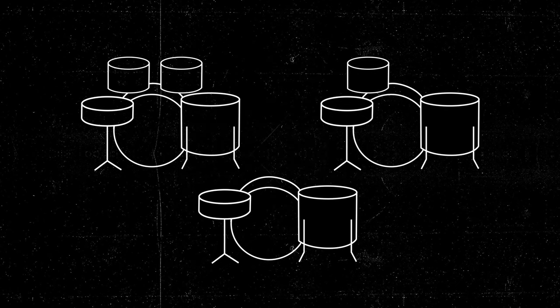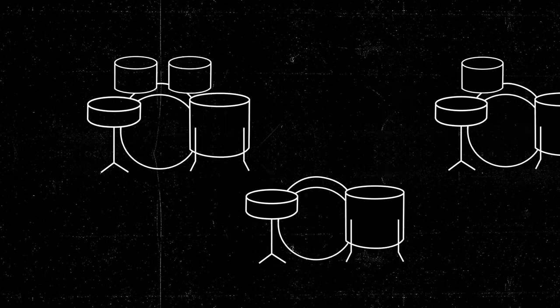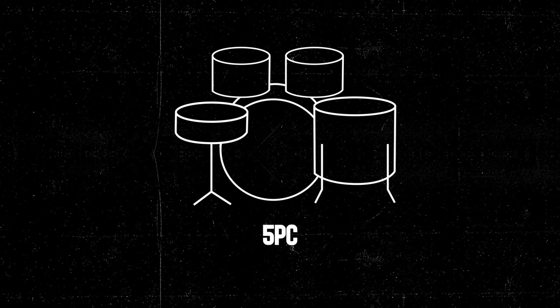There's more than one way to set up your drum kit. We're going to take you through some of the most popular setups and give you an idea on what setup will work best for you. We're going to take a look at one of the most popular setups, the five-piece, commonly referred to as the rock setup.